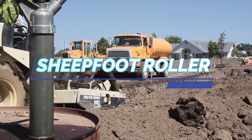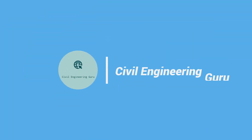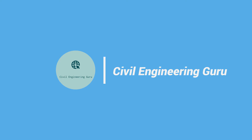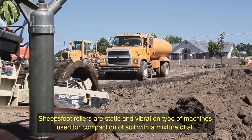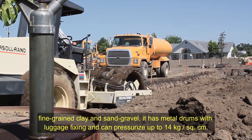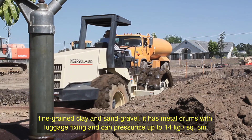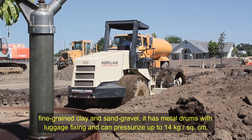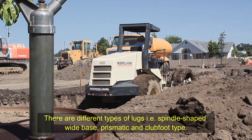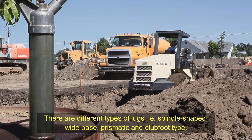Today we will discuss sheepsfoot rollers. Sheepsfoot rollers are static and vibration type machines used for compaction of soil with a mixture of fine grain clay and sand gravel. They have metal drums with lug fixtures and can pressurize up to 14 kilograms per square centimeter. There are different types of lugs such as spindle shaped, wide base, prismatic, and club foot type.